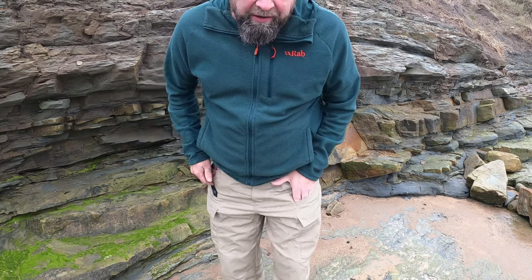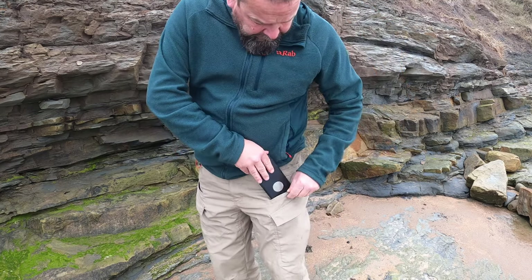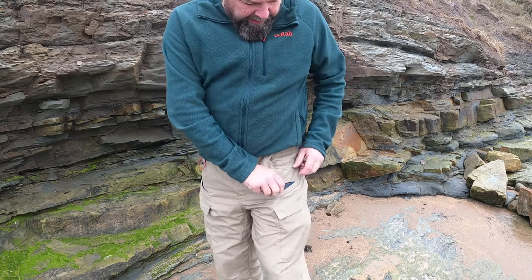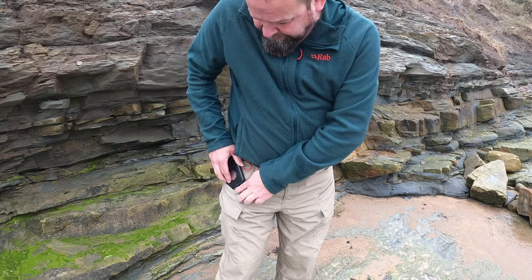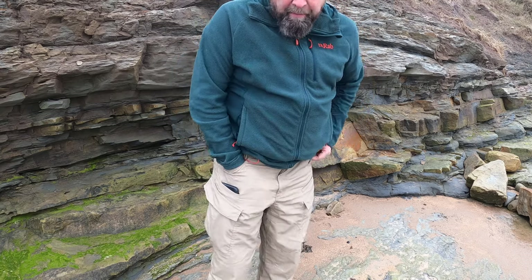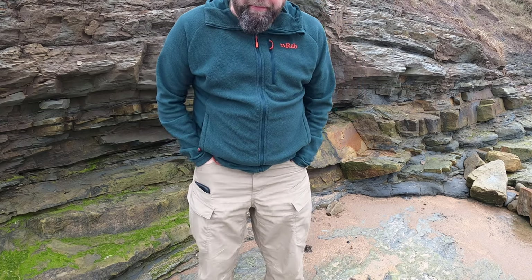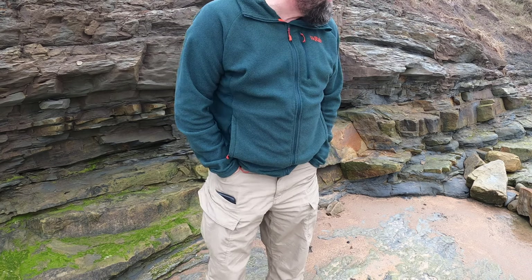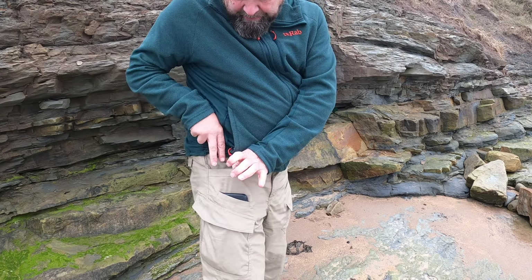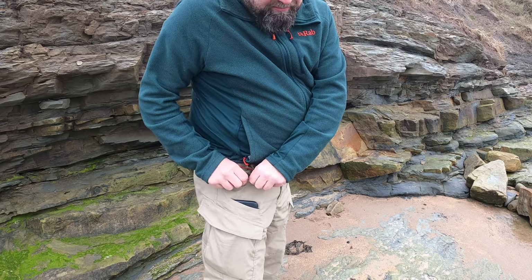There are these two pockets here which are ideal to keep your phone in — see how deep they go? There's one on either side, two phones, whatever you want to put in there. The main pockets are big again. They've got reinforced bits there so if you want to clip something on — a lot of bushcrafters have clip-on saws, knives, anything really.